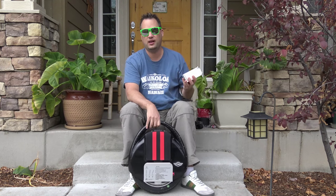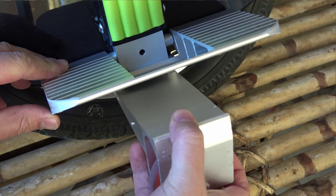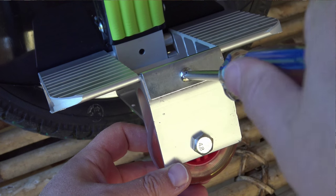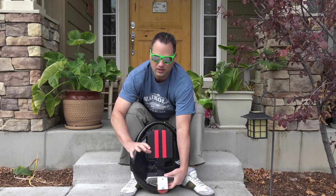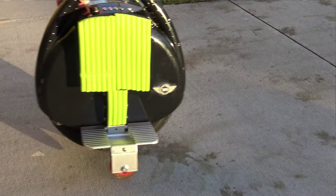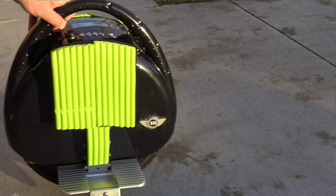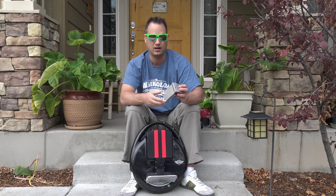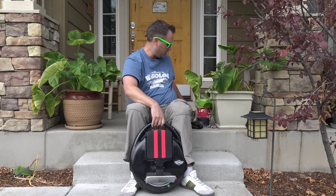It also comes with training wheels — you slide that on down here and tighten it with a screwdriver using a single screw. I don't think these work that great because it still has some wobble. I think maybe for little kids they'd be useful, or if you're learning to ride it backwards. Other than that, I think you should skip the training wheels and go straight to trying to ride it, or maybe trying to ride it with the leash.